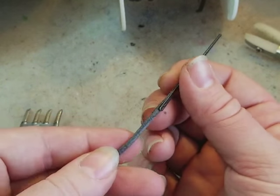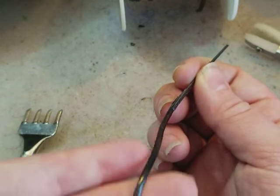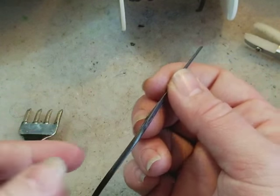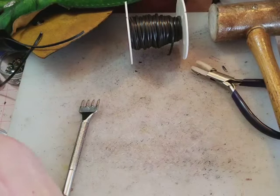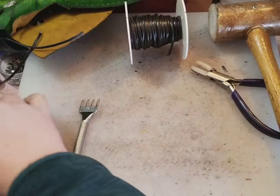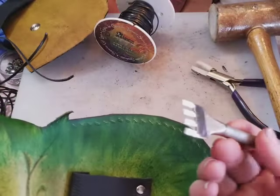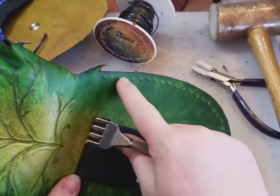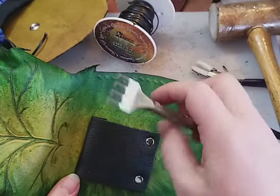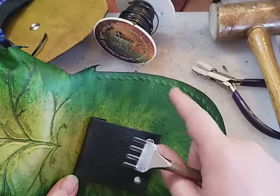Now there is a right and wrong side to this kind of lacing. I like to have the half-round shiny side facing outward. And I've already punched the holes on this project — or I should say I've actually just made chisel cuts, so no actual leather is being removed, and these will close up really nicely around the lacing.